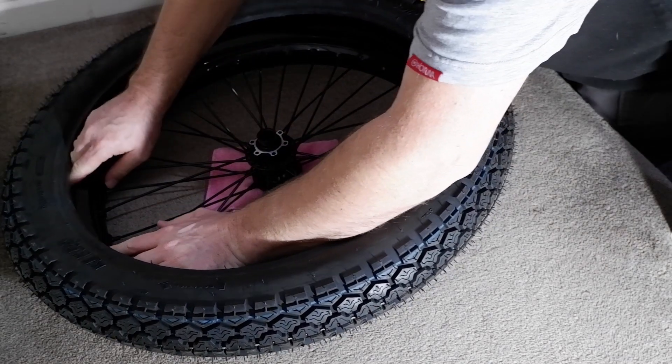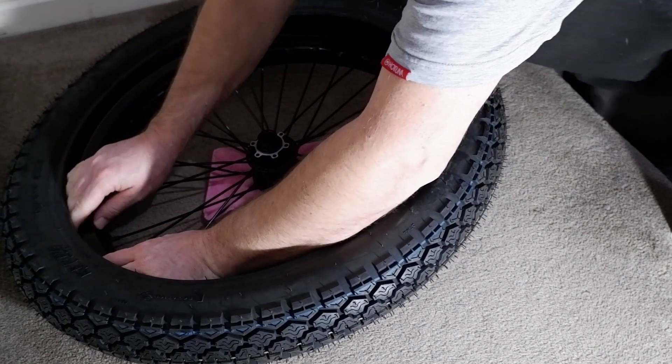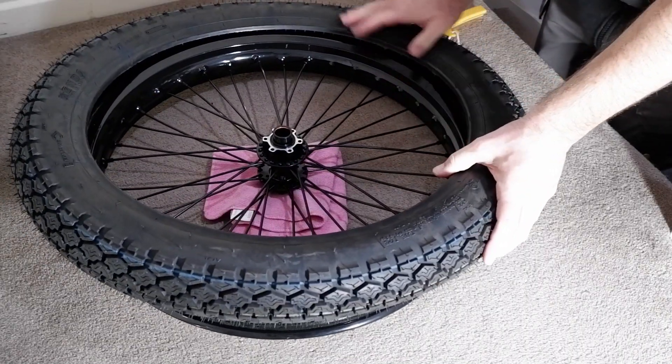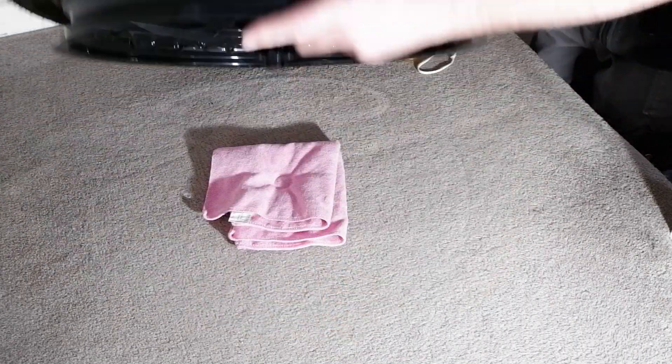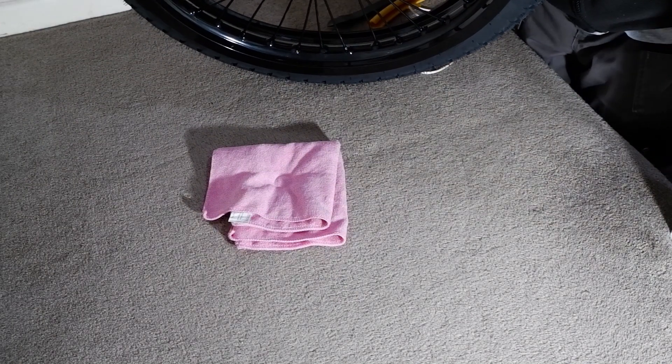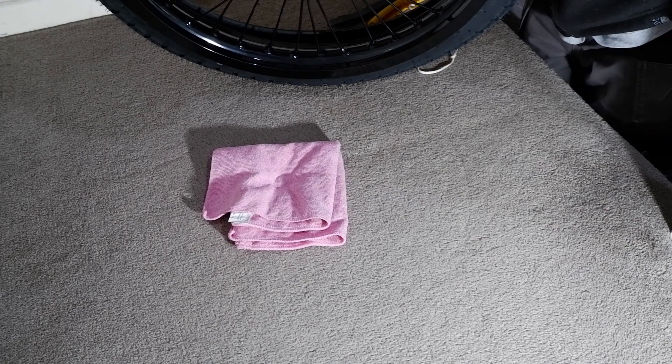And this is me trying to put the front motorcycle tyre on the wheel. Let me tell you, with small little tyre levers it's difficult. Anyway, me putting the tyres on will be in the next video, but I get a little bit better at putting tyres on.